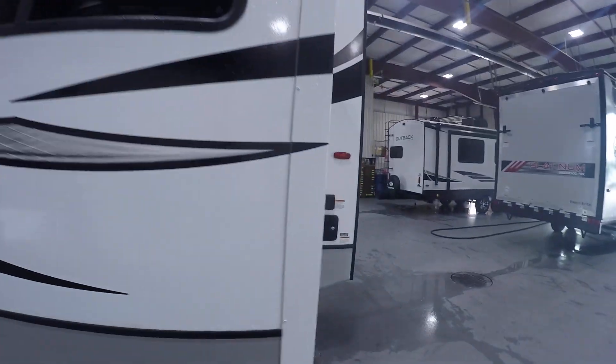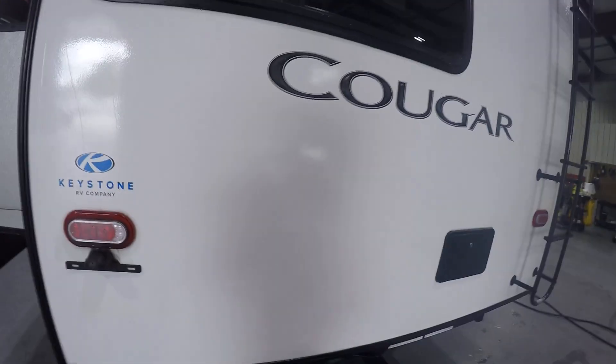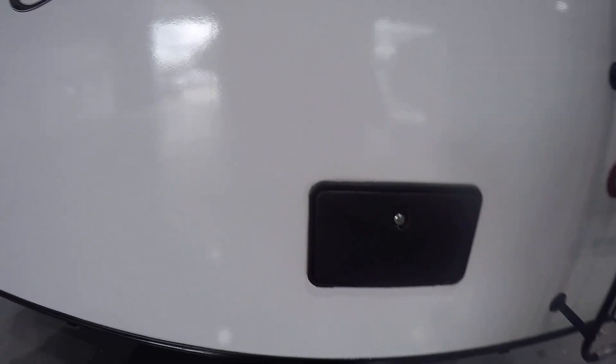On the driver's side you're gonna have your 50 amp hookup as well as your fresh water connection. In the rear of your unit you're gonna have the outdoor shower.